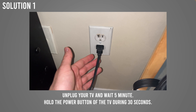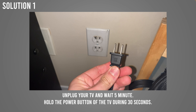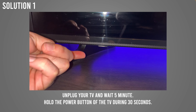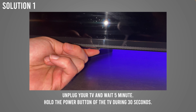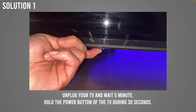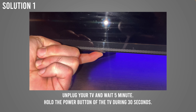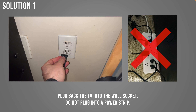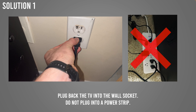First, turn off the JVC TV and then unplug it from the wall socket. While it's unplugged, find the power button — sometimes located under or on the side of the TV — and press it for 30 seconds. Then when 30 seconds and 5 minutes have passed, plug the TV back into a wall socket. Don't plug it back into a power strip, as those can sometimes cause the problem.